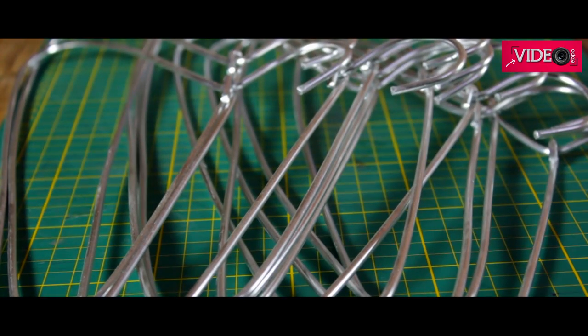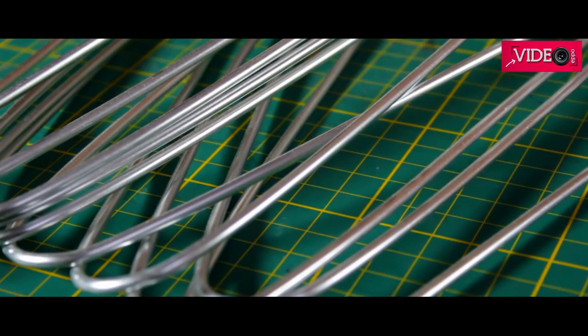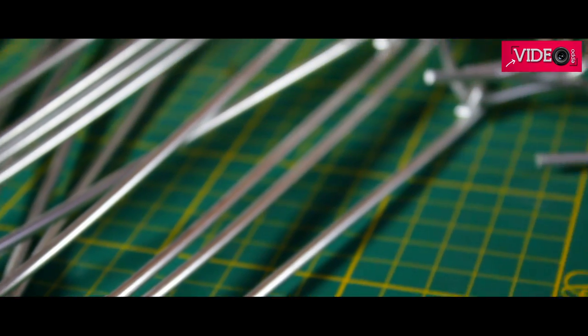These coat hangers cost 120 rupees for a dozen. That makes it 10 rupees each, and there are cool things you can make with them. It's made of aluminium, which is a very durable and malleable metal. You can twist these, bend it, and just get creative.